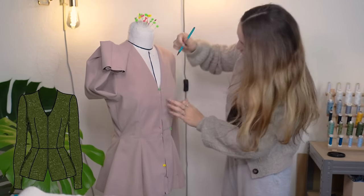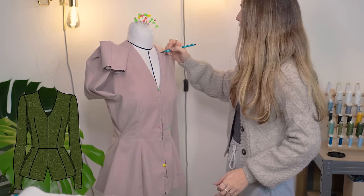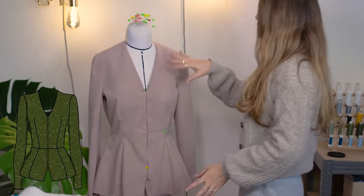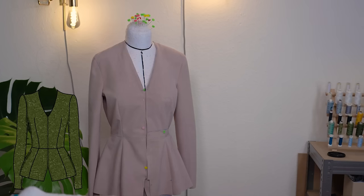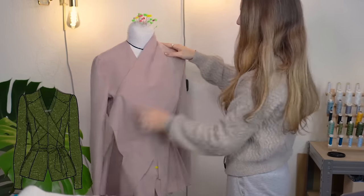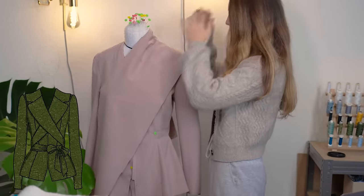I have a V-neck in my design going probably to about here — maybe a little lower. I'll draw it onto the piece. Since I'm doing a lapel that interacts with this neckline I won't cut it out yet, just draw it on. I'm going to do the lapel by draping, so I'll grab a little bit of fabric and place it roughly where I want the lapel to sit.